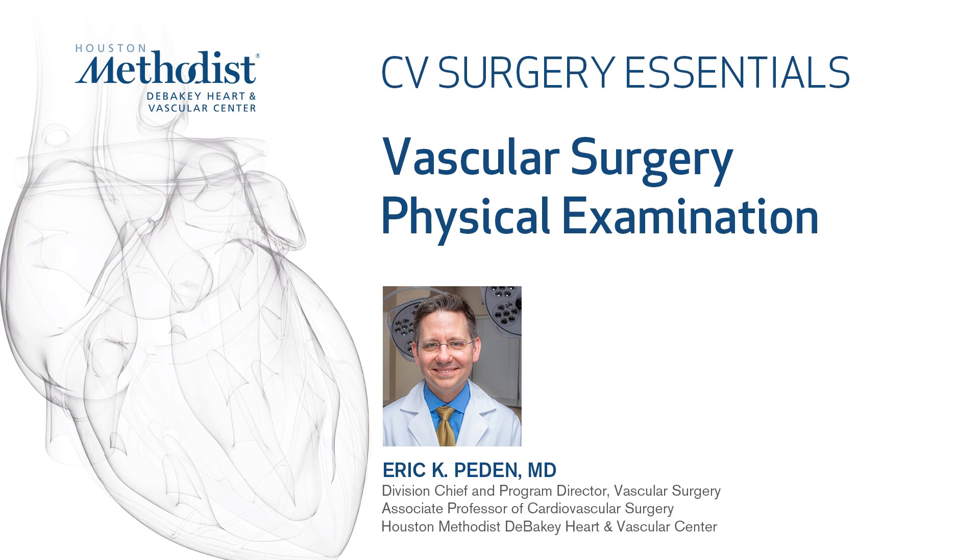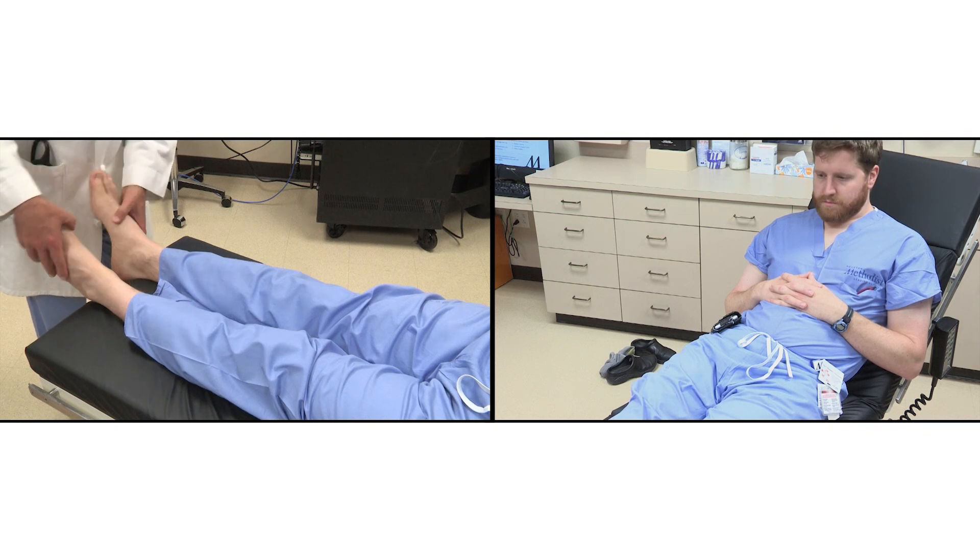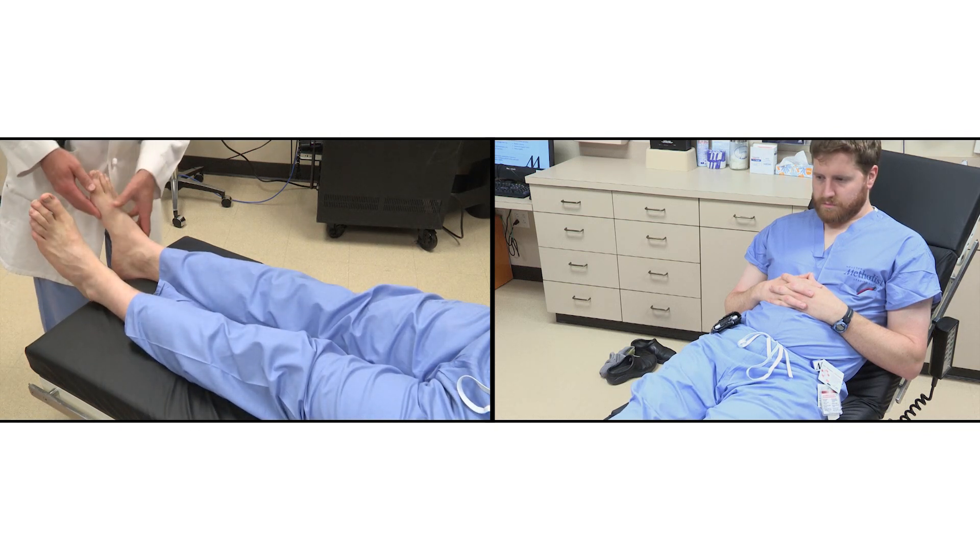This video demonstrates a comprehensive physical examination for vascular surgery patients. The complete examination is best done with a patient laying down, either on a stretcher or an exam bed.